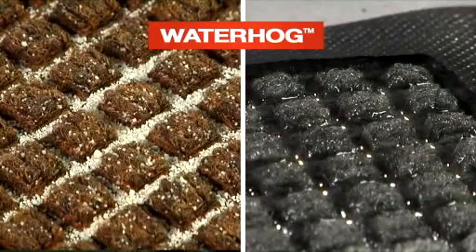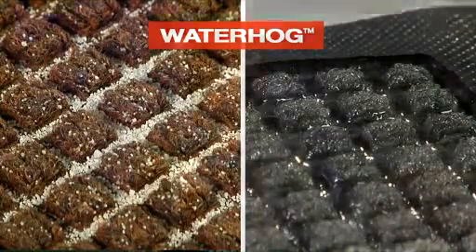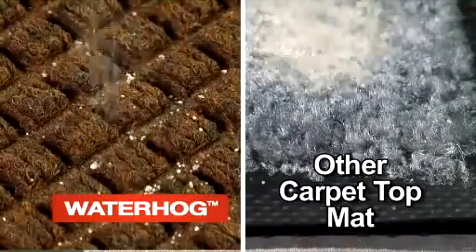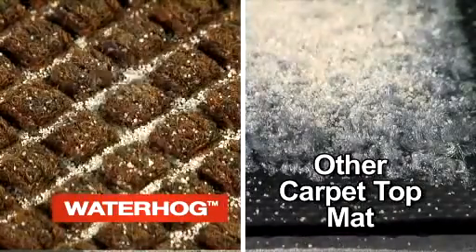Other carpet top mats don't have the reinforced bi-level face and are not able to stop incoming dirt and moisture at the door, greatly increasing wear on interior floor surfaces and increasing long-term cleaning costs. Failure to stop dirt and moisture at the door can also greatly increase the risk of slip and fall accidents. You can see how soil sits on the top of the walking surface, waiting to be tracked back off the mat.